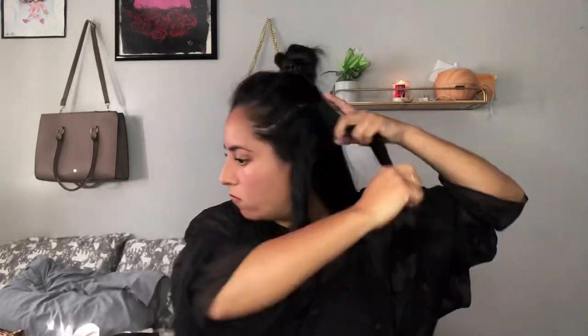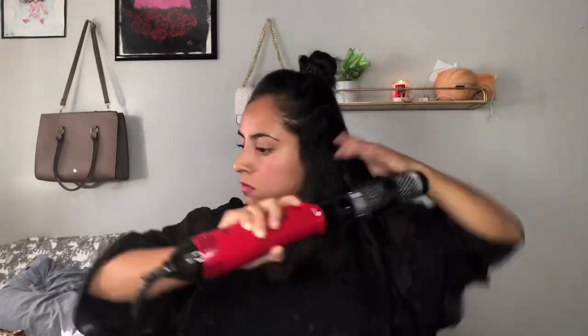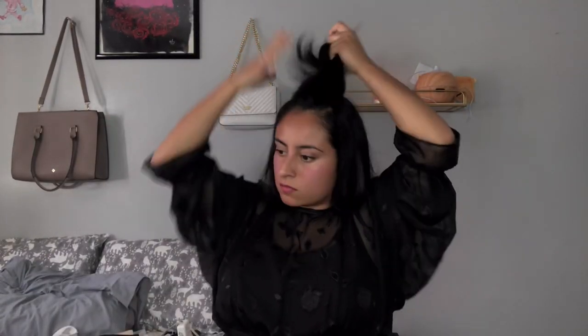I'm going to be doing the exact same thing all over my hair, and once I get to the top section I'll be right back to show you guys how I do that. Now that I'm done with all my hair, I'm going to be showing you guys how I do the top section. As you can see, the waves are looking pretty good.